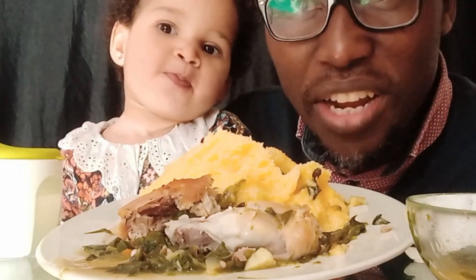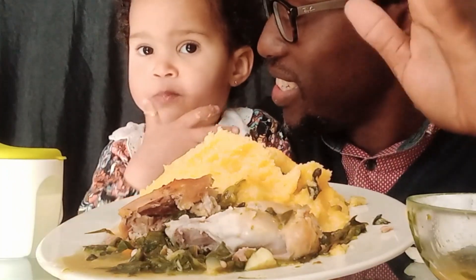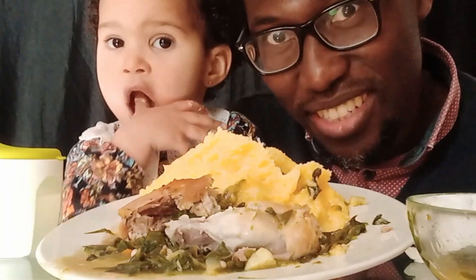So my friends, we just tried fufu, chicken and okra soup. I'll see you next time my friends — cheers, bye bye!